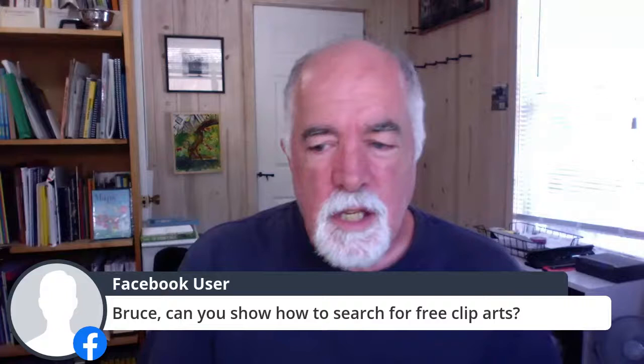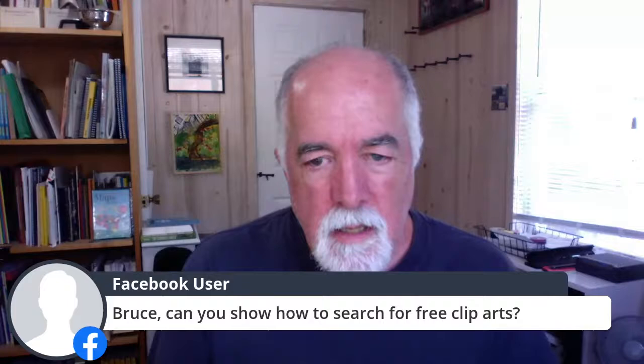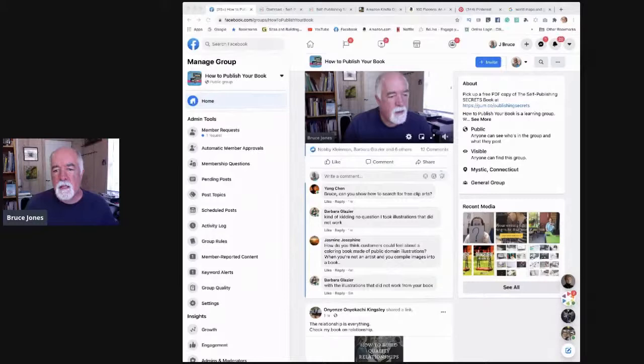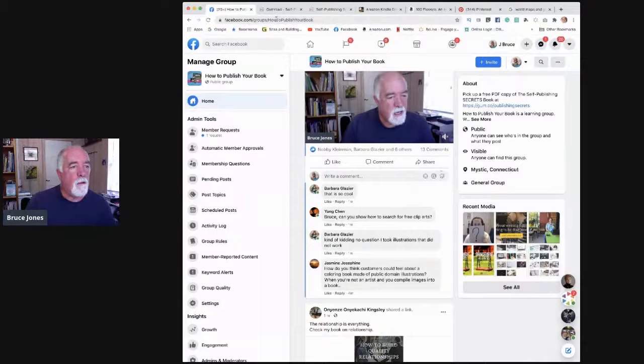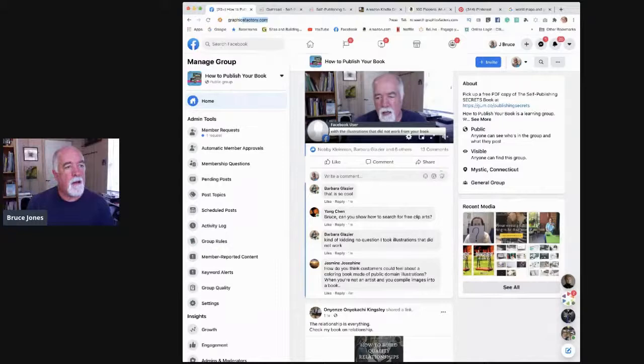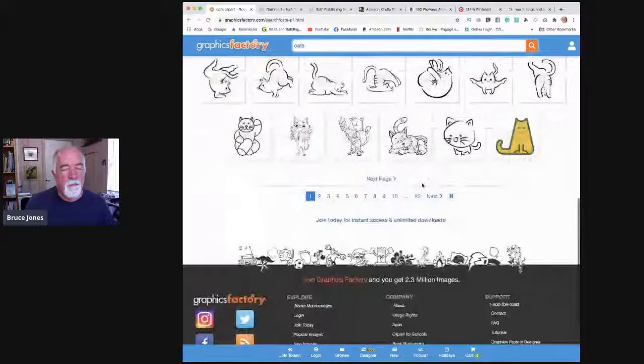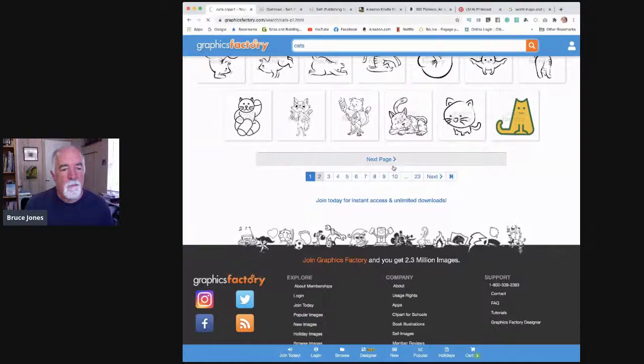Jan asks: can you show how to search for free clip art? So let me show you where I get artwork from different places. My cat books came from Graphics Factory — it's a site that's been around a long time. I think it's $49 a year for unlimited downloads. They want you to make books and do all kinds of cool things with it. I'll just type 'cats' in here and here are cats. $49 is basically the same as free when you've downloaded about a hundred pictures.